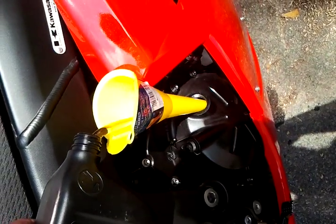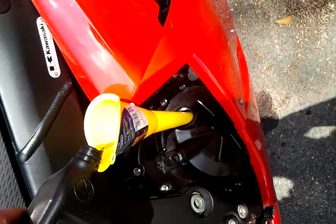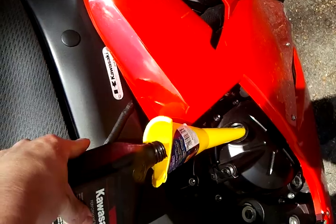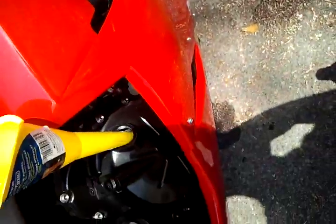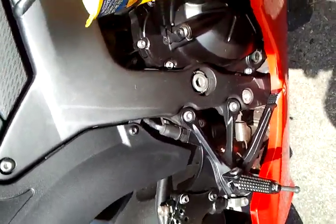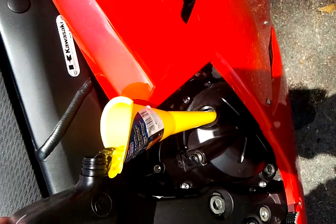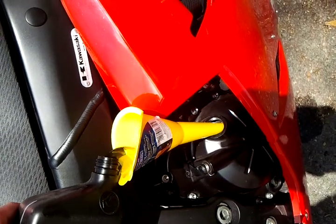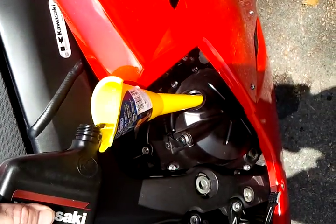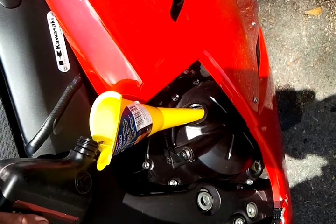Once I'm done filling up the oil I'm just going to cover it up, start the engine for a couple minutes, and let the fresh oil run through the engine. That's pretty much the whole oil change — it'll save you a hundred-plus dollars taking it to a shop. This applies to sport bikes and cruisers — pretty much all the same process. I'm using a 10W-40 oil, which is probably what you'll mostly be using for motorcycles. Enjoy it!